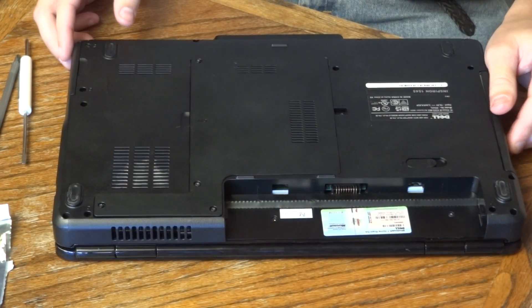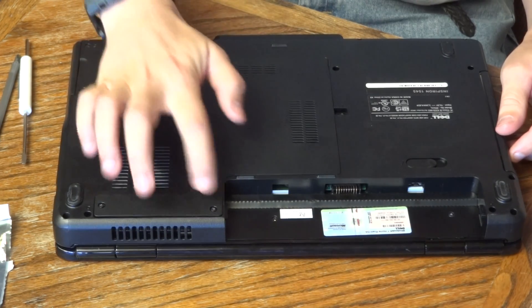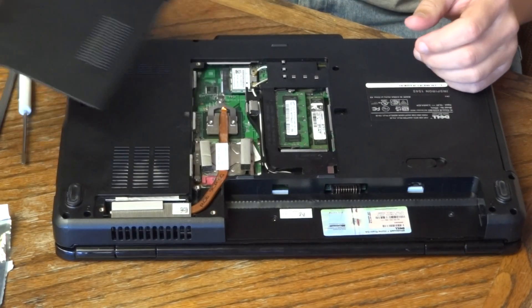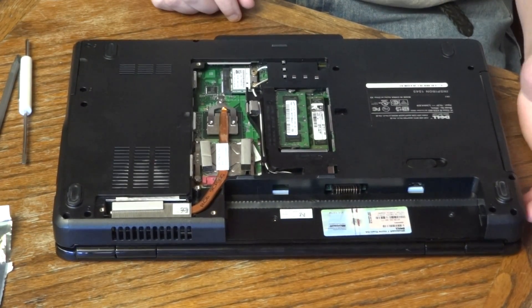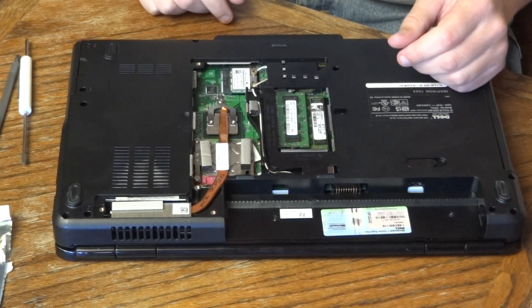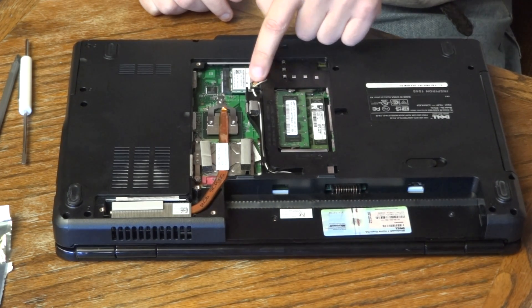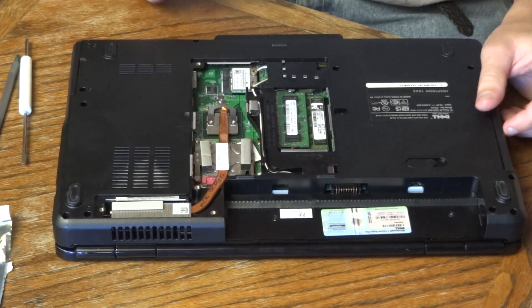To get to everything else we're going to be working on, there are four screws that you'll need to release. I've already loosened those to save us some time. Pop off this panel, and then everything we want to get to is just right here. If you also wanted to upgrade or replace the wireless card, it's right down here — you just pull off these two leads, and then there's one little screw that holds it into the motherboard. You can pop that right out as well.